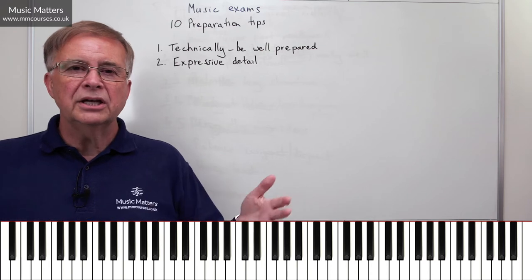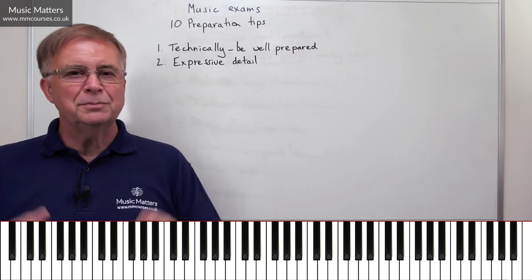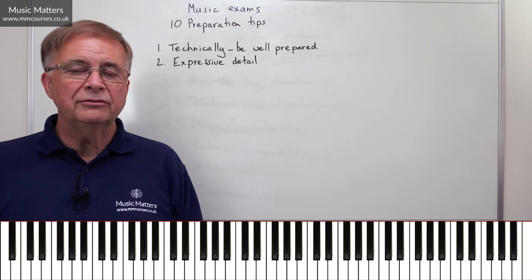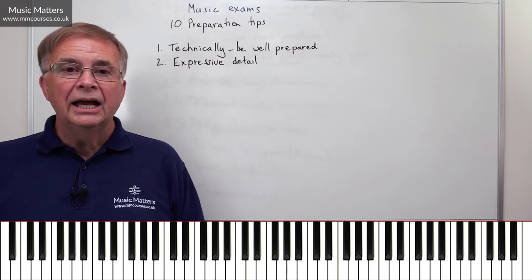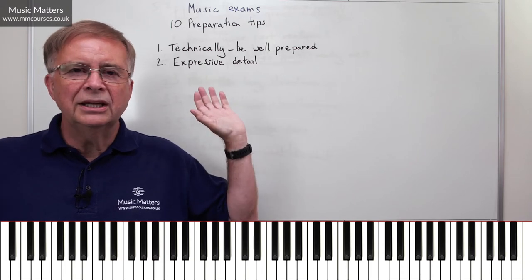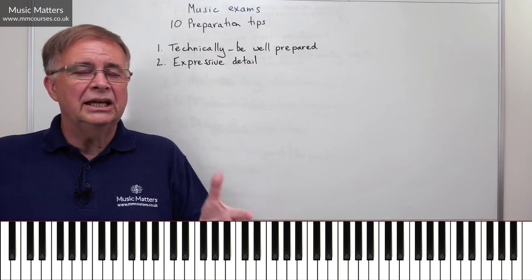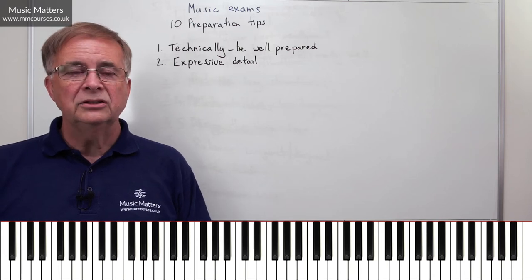All the expressive detail that a composer has asked for — and then if you can go even further and think, what am I going to add to that that really makes this performance something of my own as well? That's absolutely fantastic. I can think of performances I've heard in the exam room over the years where I've started thinking, this is a piece I've heard thousands of times, and then somebody manages to knock me off my seat by playing it so expressively that they brought something new to it, and I've gone away on a real high thinking, wow, that was just an amazing performance of that piece. That's wonderful if people can do that with it.